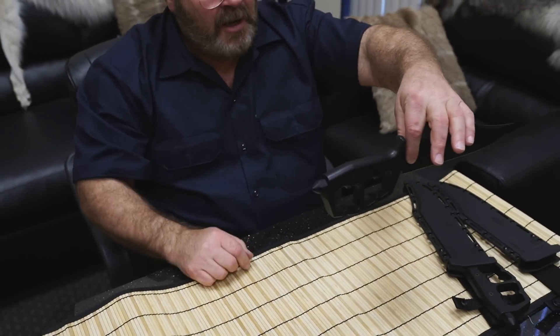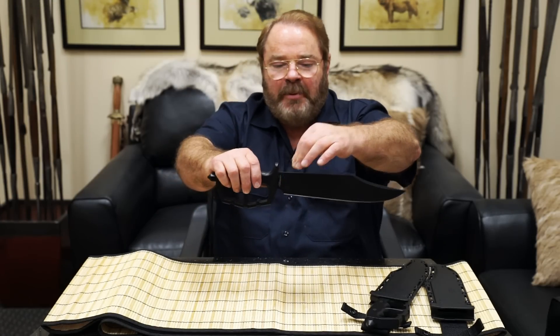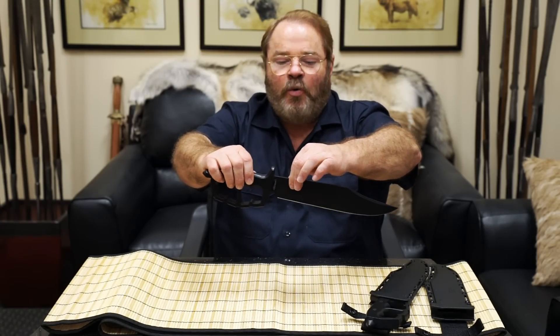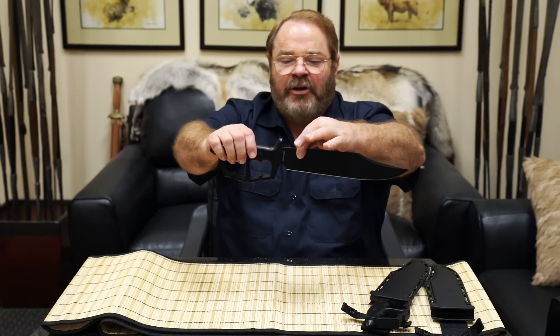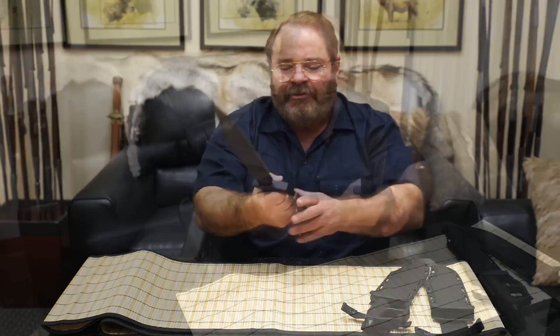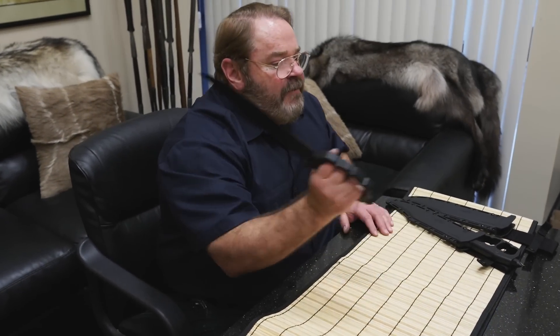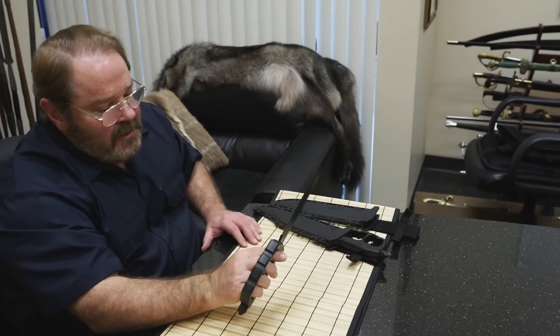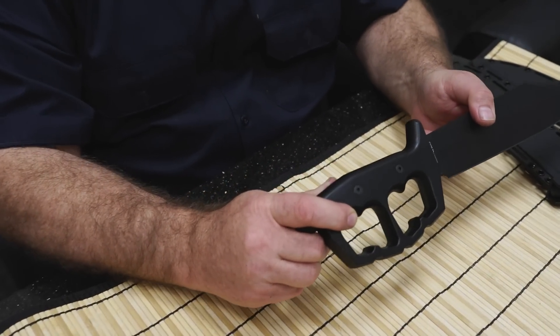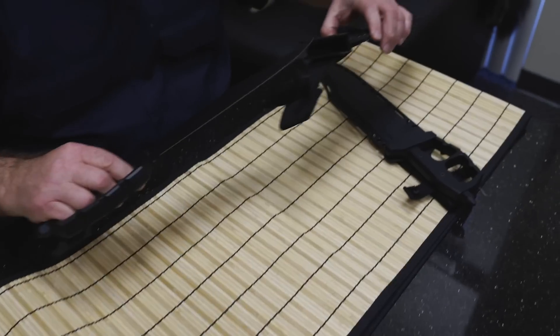The balance point on the knife is right here, about a half inch in front of the guard. Normally on a bowie knife I prefer it about an inch to an inch and a quarter forward, but on this knife we couldn't achieve that because of the heavy handle. At a half inch it's still pretty advantageous — you still have enough weight forward so the edge leads pretty well, but it's very responsive and lively in the hand because of the heavy handle. It moves really quickly but still has a lot of power, and even cuts from the wrist have a lot of power.